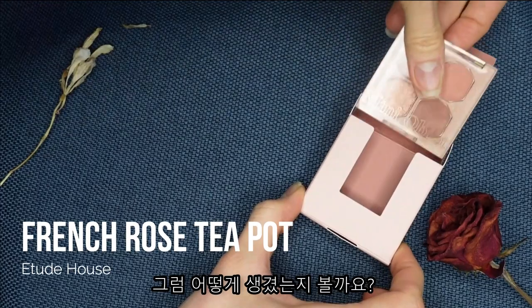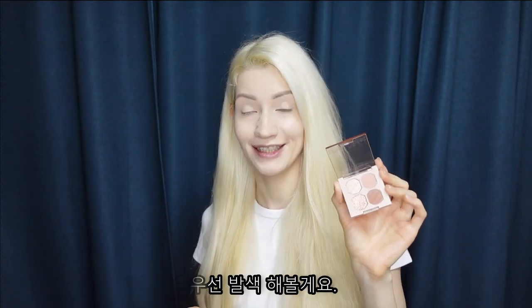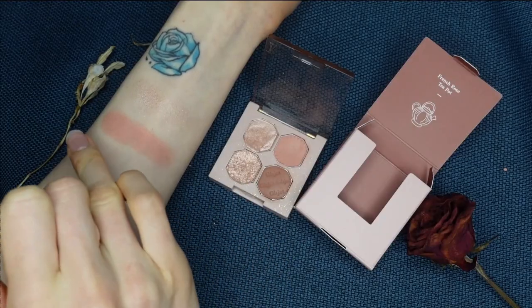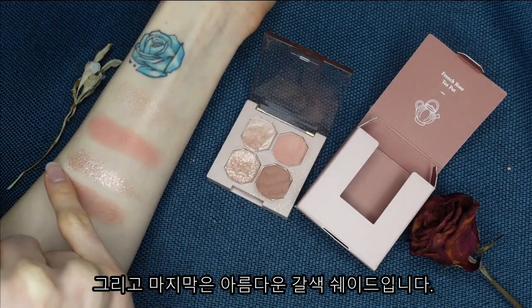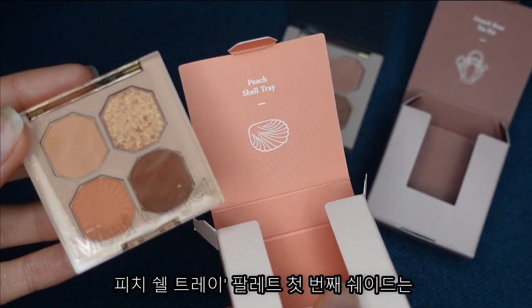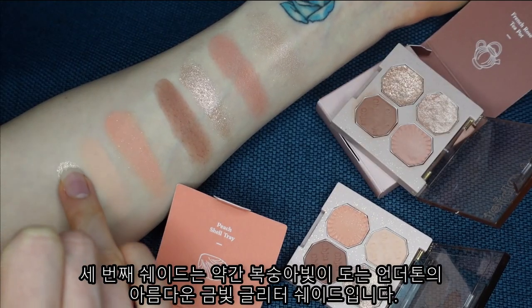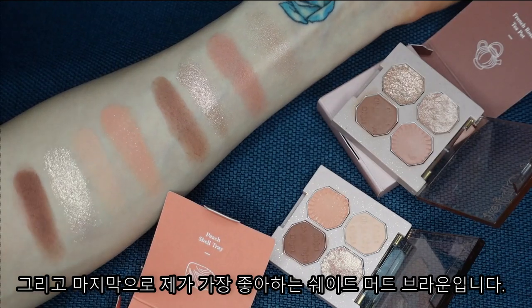Let's see how this baby looks. It has four beautiful shades: one shimmer shade, one glitter shade, and two mattes. The first shade of the French Rose Teapot palette is a beautiful light shimmer shade with a rosy pink undertone. The second shade is a very elegant dark nude pink. The third is a stunning super shiny glitter shade with gold glitter and rose gold undertone. And the last one is this beautiful brown shade. As for the Peach Chaltree palette, the first shade is absolutely gorgeous peachy, which seems matte but is actually a shimmer. The next is a light peachy shade great to use as a base. The third is another gorgeous glitter shade with a slightly peachy undertone and beautiful gold glitter. And last but definitely not least is my favorite shade — this matte brown color, just absolutely stunning.